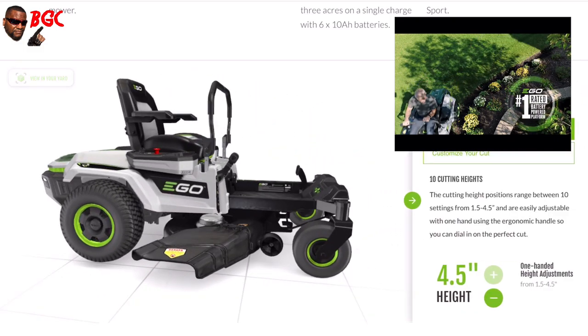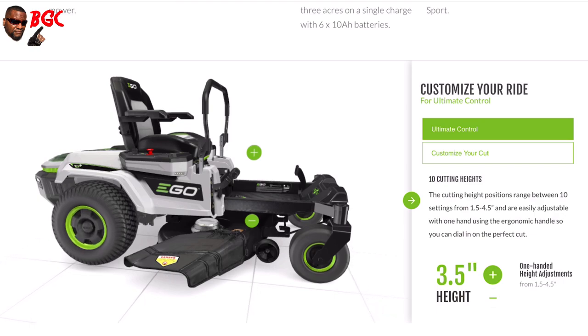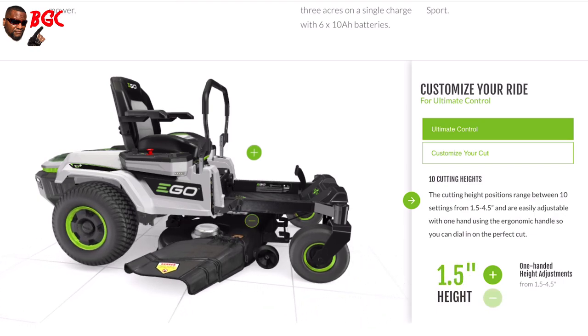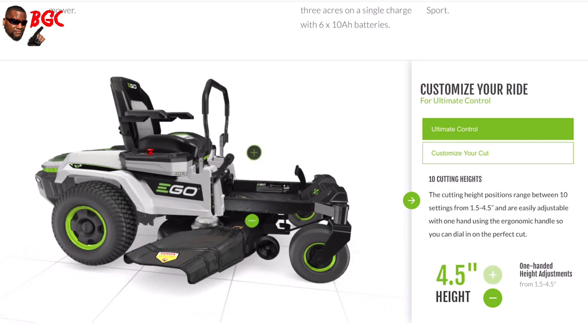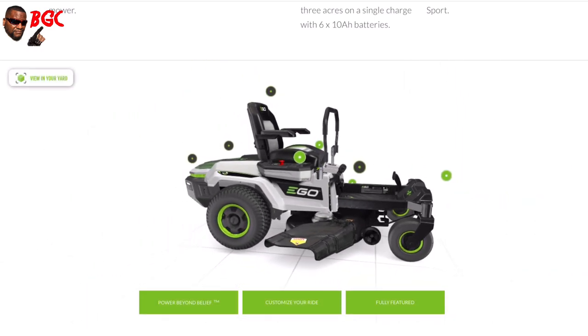You can adjust the seat on this thing. It has all kinds of crazy features — the cutting heights are between 1.5 inches up to 4.5 inches, and you simply adjust it by the little hinge that they have right there beside you, I think on the right-hand side when you're sitting on it. Heavy-duty construction, guys — they put some technology into this thing.